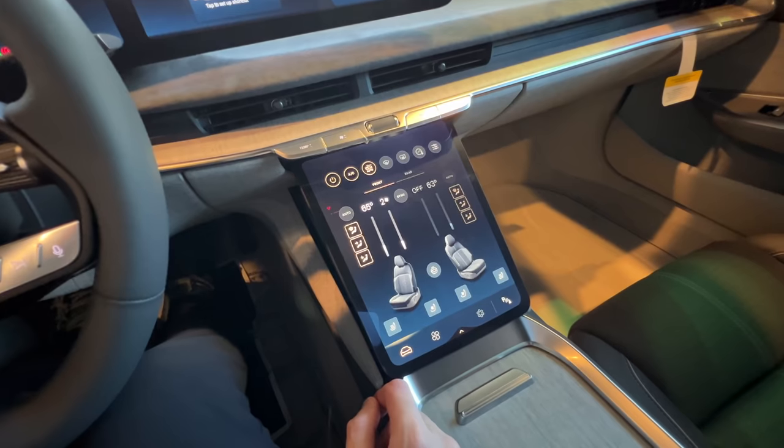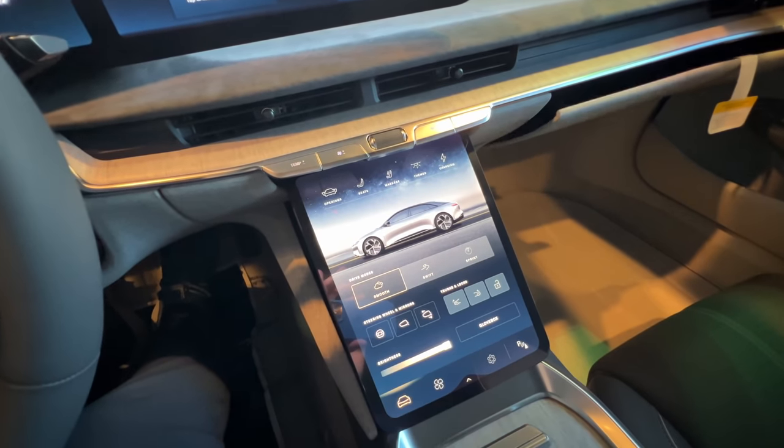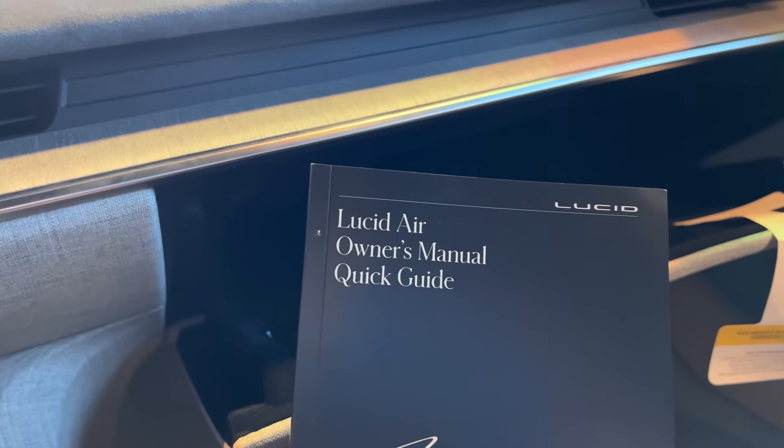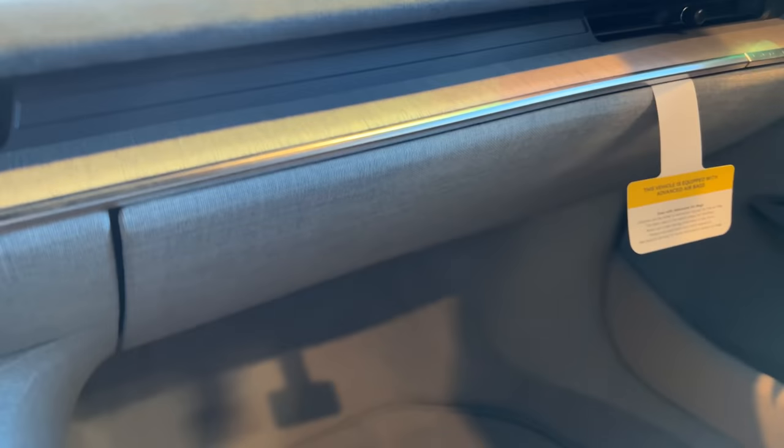And to open the glove box, we'll go back to this main screen here — glove box. It's a damped glove box, pretty deep. Here's your Lucid Air Owner's Manual Quick Guide — probably useful. We'll shut that again.